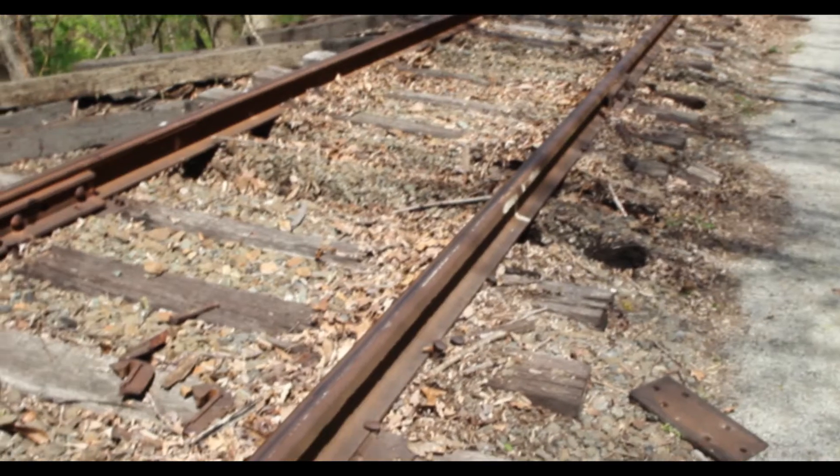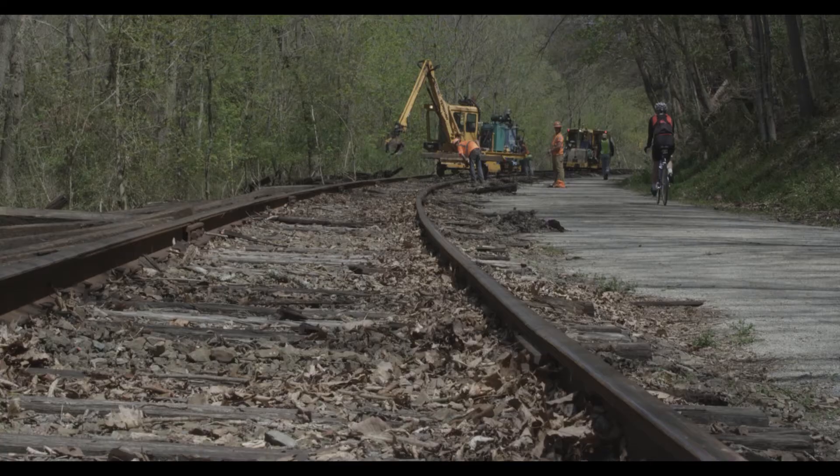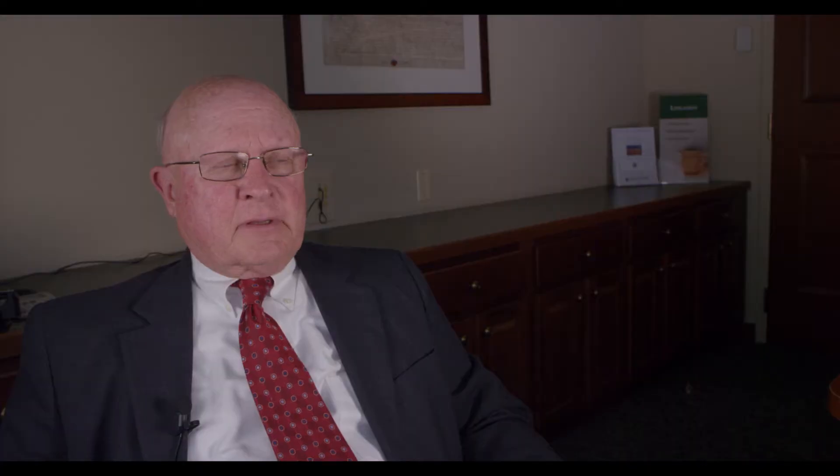There's some washouts that need to be filled in with ballast — some of that's already been done. And there's some rails that need to be lowered. On the curves, the outside track is elevated because the trains that ran through there were running at higher speeds than we're going to run. So we've got to bring the outside track down a little bit so people don't feel like they're falling out of the seat as you go around the curve.